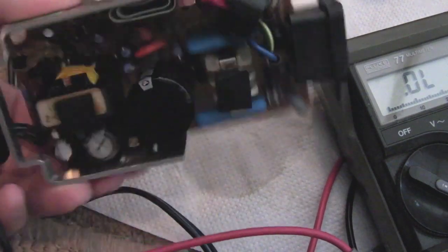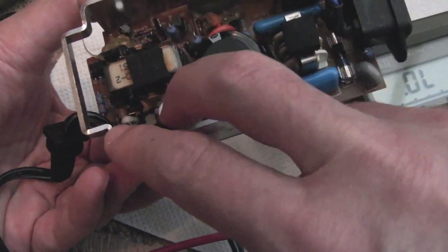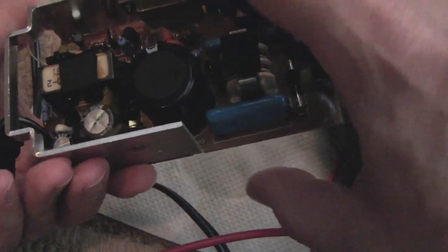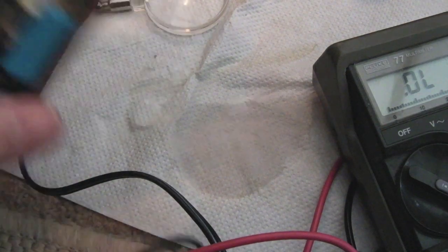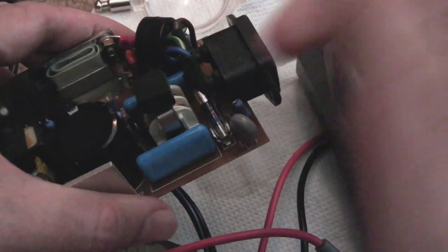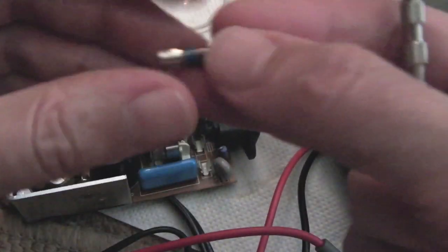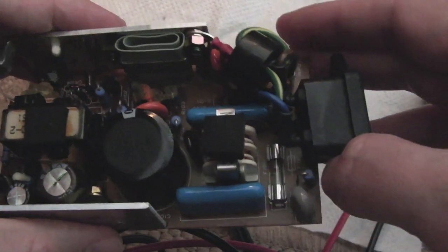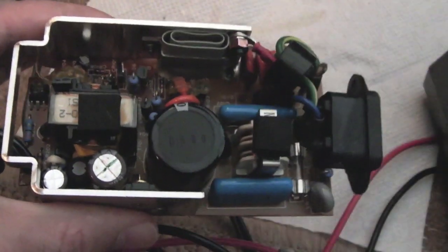I'll reassemble it now. All I've done at this stage is swap those two caps out, repair the damage, clean up the electrolyte, and check the transistor. Let's swap out this fuse — I'll forget otherwise. Pop the fuse out: it says T1A 250V — so that's a 1A 250V slow-blow. I should have a load of those. New fuse in, put the lid back on.